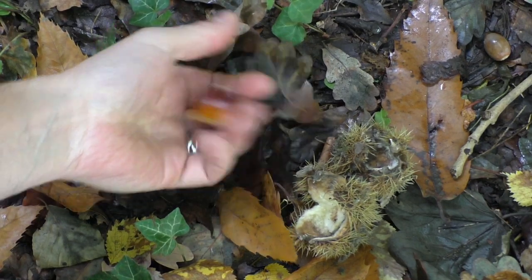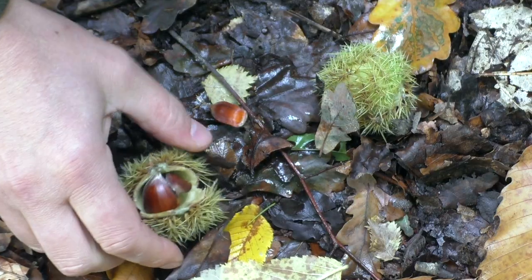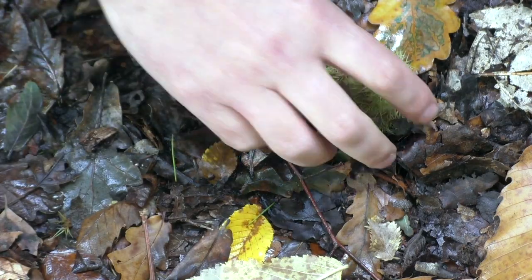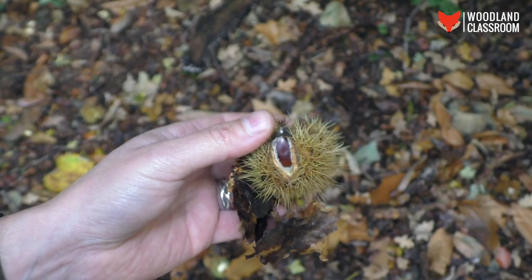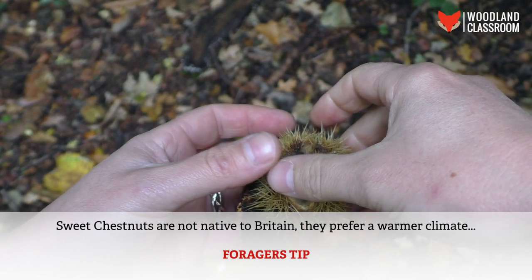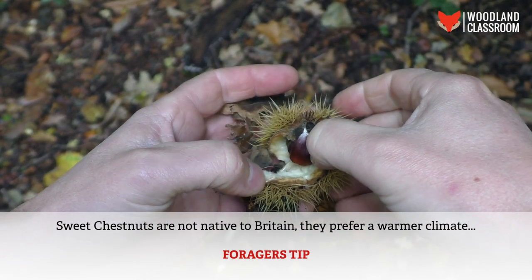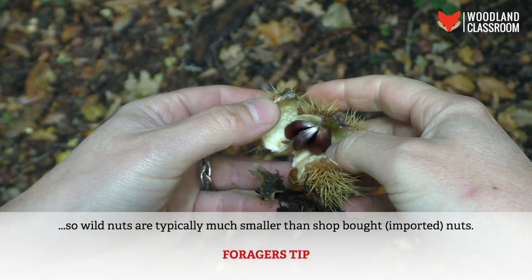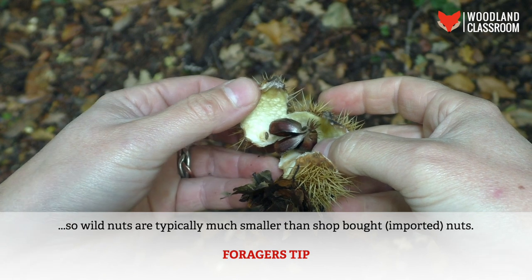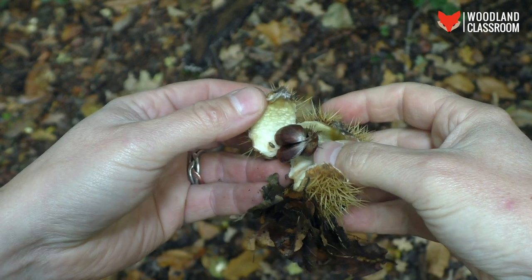Up in the branches I can hear the squirrels moving around and they're busy taking all the best nuts before they make it down to the ground. They're also dropping a lot of the nuts on the ground, so I might get knocked on the head. Here's one that looks quite promising — let's see what we've got.